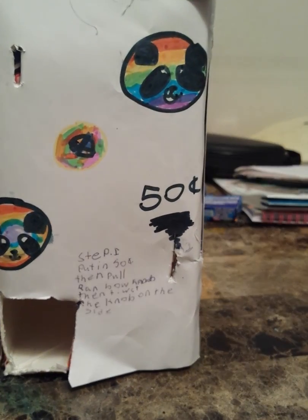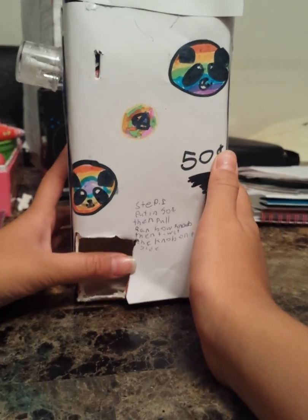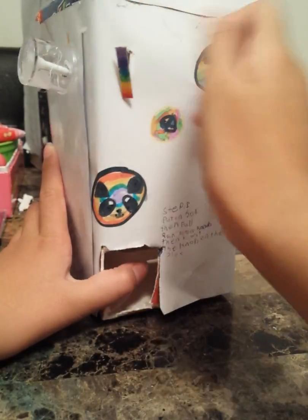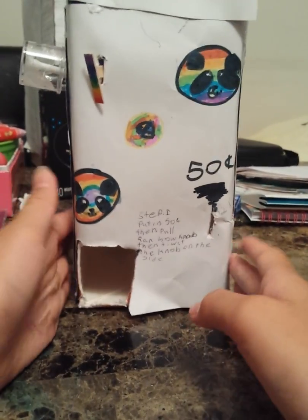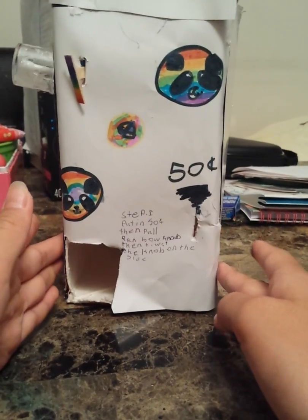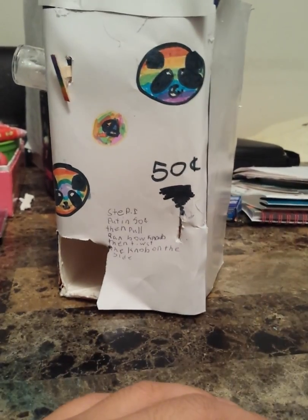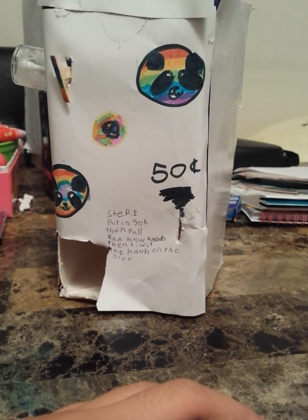That's basically it. It's really easy, and I think this is good if you're a beginner and you don't really want to make those complicated ones. This isn't complicated at all — it's super easy to make and cool too. I hope you guys enjoyed this video. Bye.